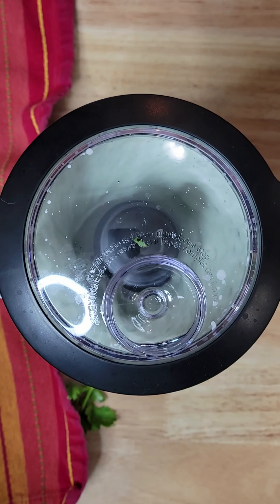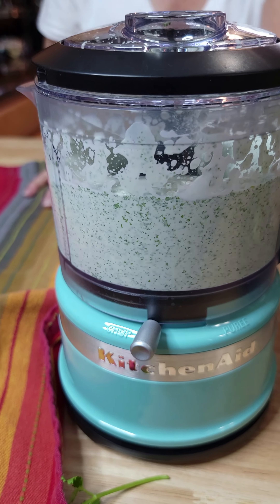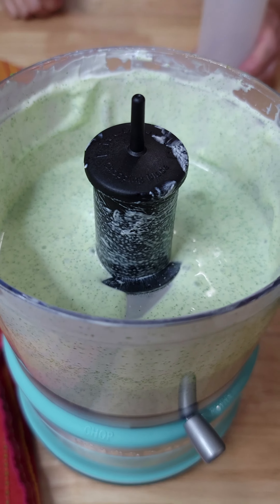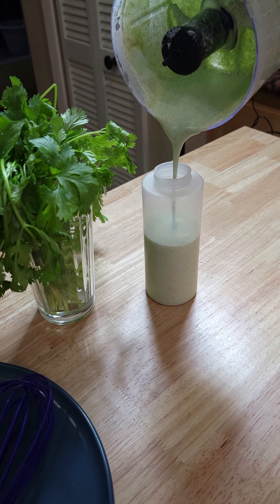It smells so good. Sauce recipes like this one make me happy because they're just super simple. Just add all the ingredients to a high-speed blender or food processor and pulse until everything is combined and creamy.